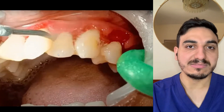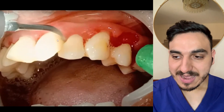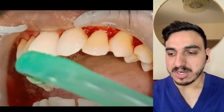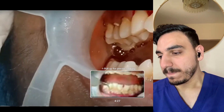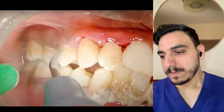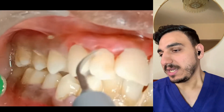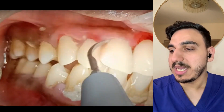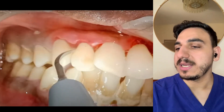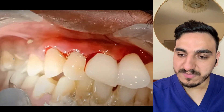Sometimes we do need to revisit teeth that were already done if there's any dental tartar or calculus remaining. Now they're doing the other side, going from the front teeth — the central incisors — slowly into the laterals and then the canine, then moving backwards.